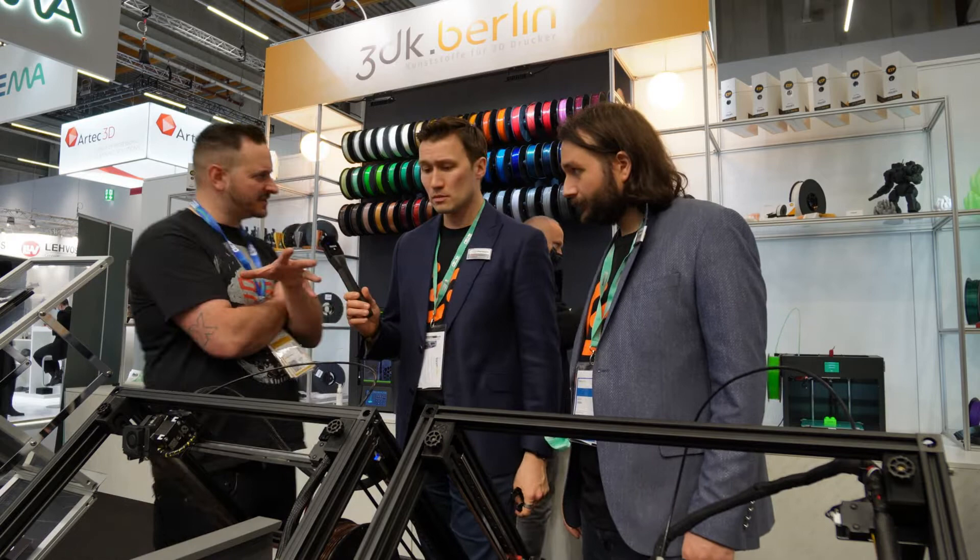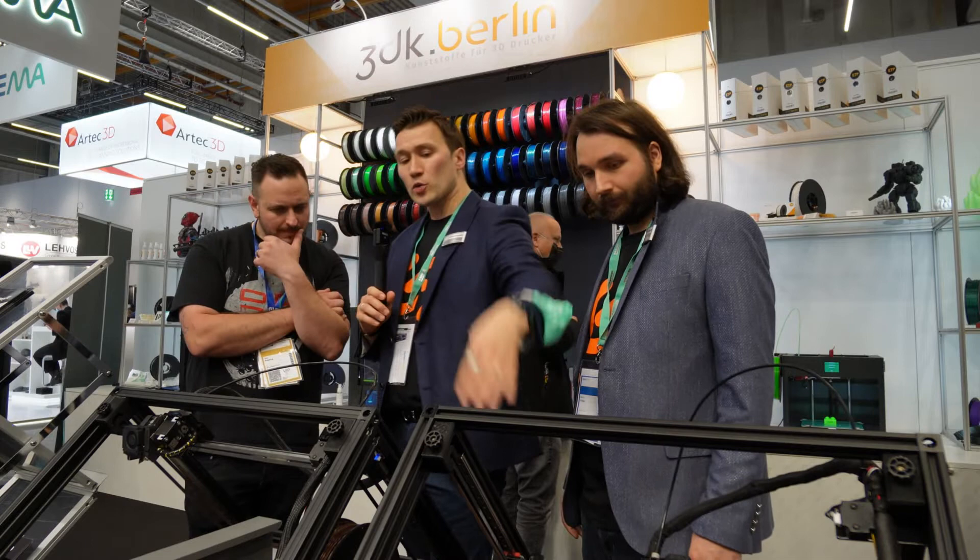What's the retail price? That one starts at €2,500. With the enclosure and the other belt, that's going to be €3,000.